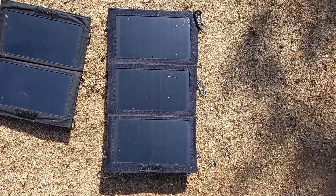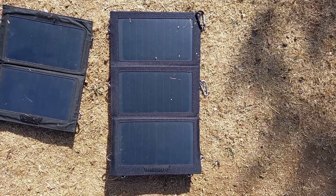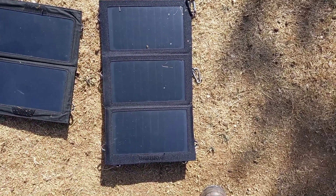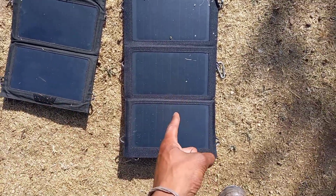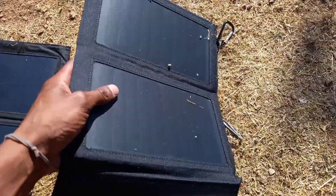This bad boy is a whole different level. It's only got 15 watts, which is only 5 more watts than the 10 watt version, but this was a game changer.